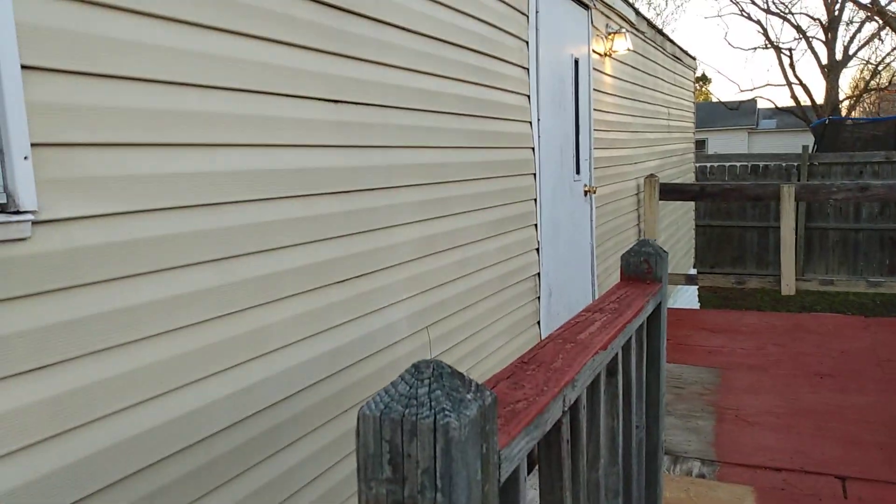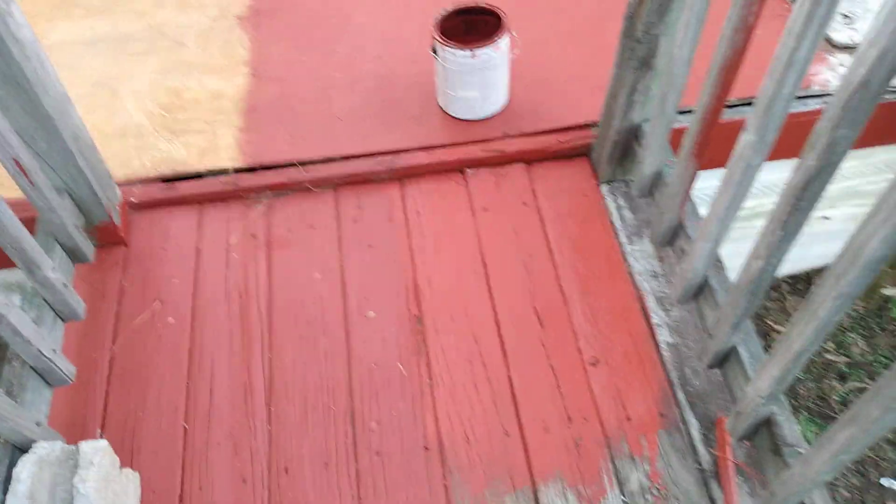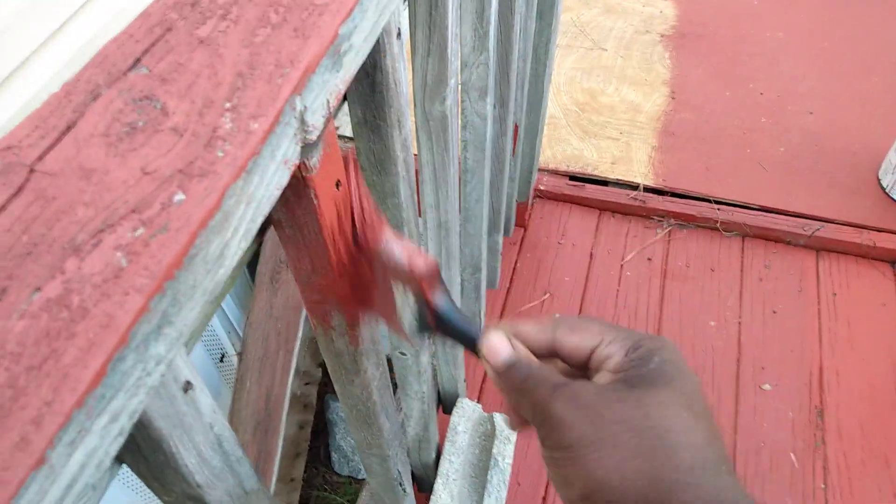Burgundy against beige — trying to get it right. Just want to hit y'all with a quick video. Gotta get back to work, man — gotta paint all these rails and stuff. They gotta be painted burgundy.